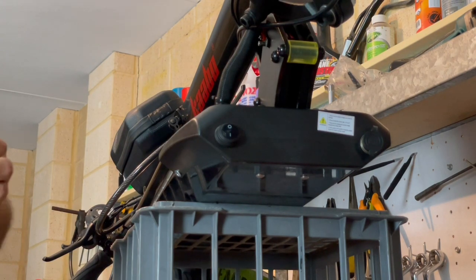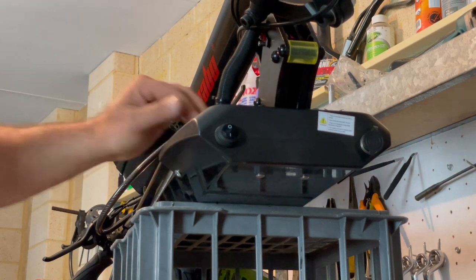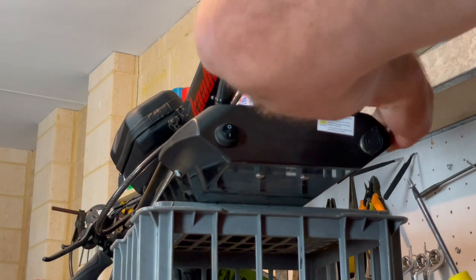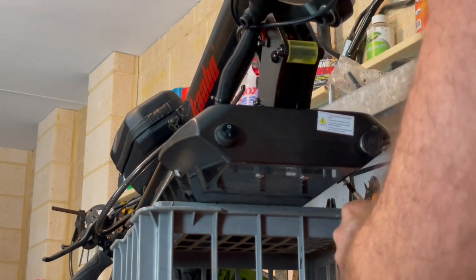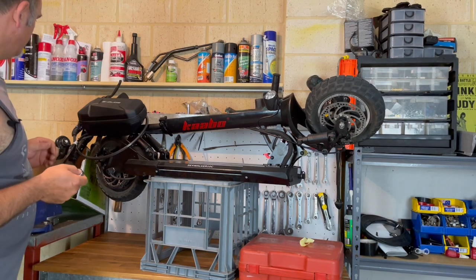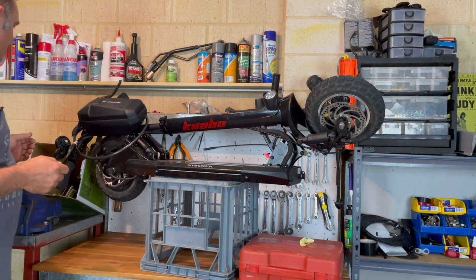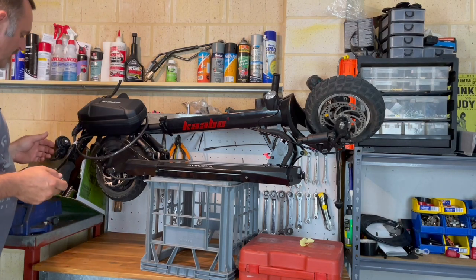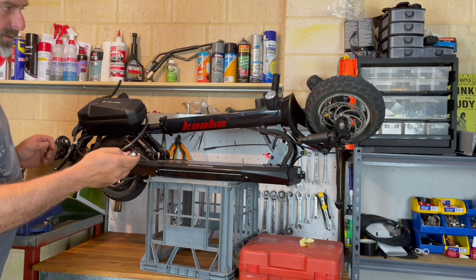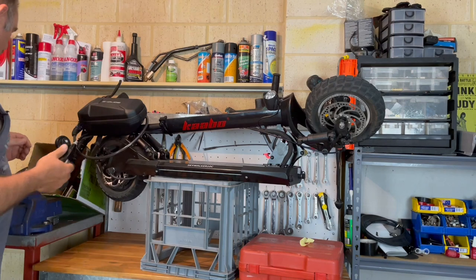It probably wouldn't hurt to put a bit of Loctite on these screws, but there wasn't any Loctite on them to start with, and if these screws did come loose it wouldn't be the end of the world. Now we want to make sure that everything is working - I should be able to test all of this with it folded up here. First things first, make sure it arms and disarms. The immobiliser and alarm are all working, now we'll power it on.